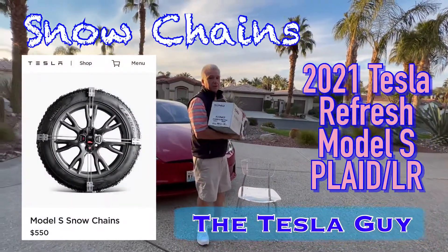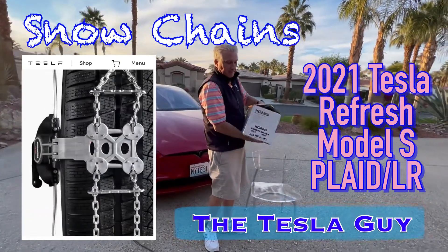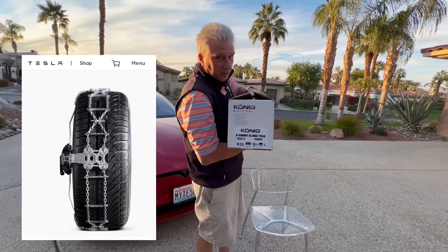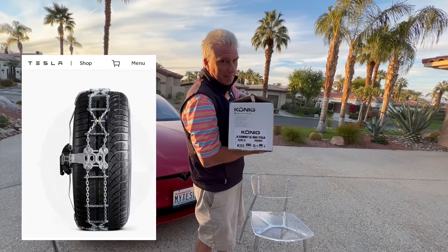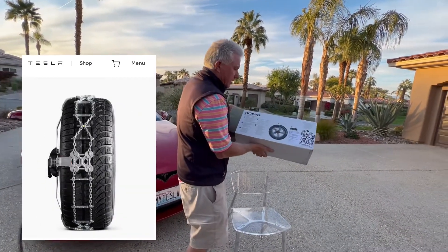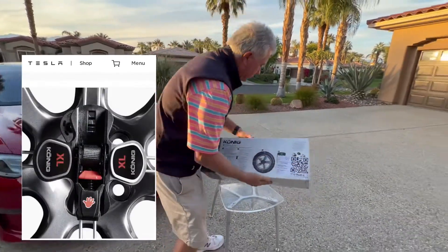Tesla guy here. Pretty excited I finally received my chains for my new Plaid Model S. It's the Koenig Summit XL, a very specific unit for the Tesla — it has 'Max' and 'Tesla' on it. I noticed in the description it said 'Max.' You can find this same item on Amazon, but not with the 'Max' on it, so there might be something specific for Tesla. Even the instructions are specific to Tesla.